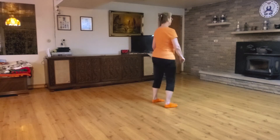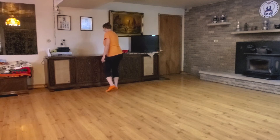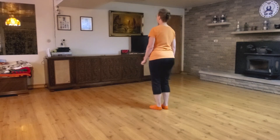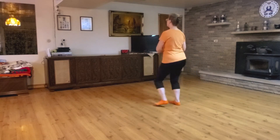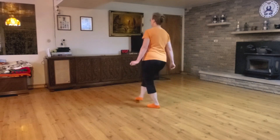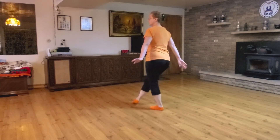Let's dance! Starting to the right with the basic. Step across.